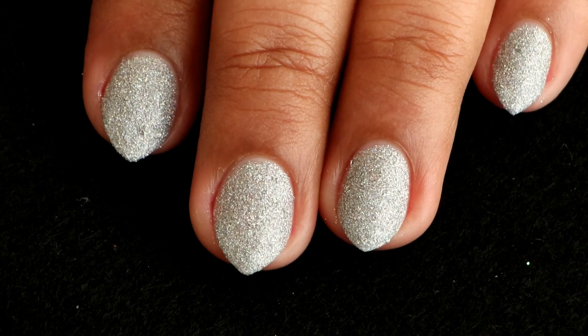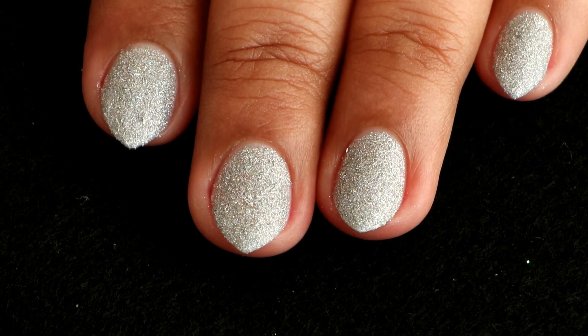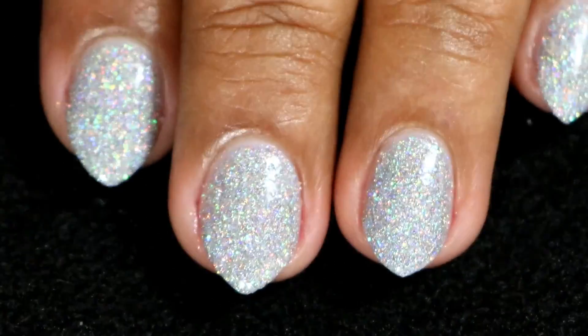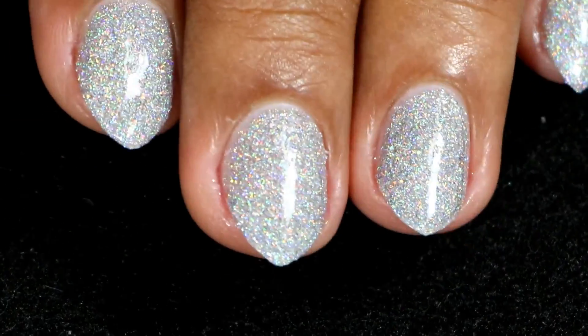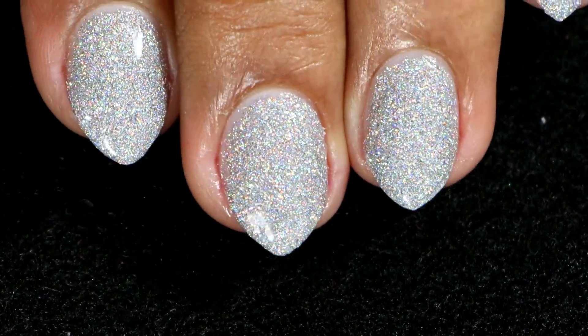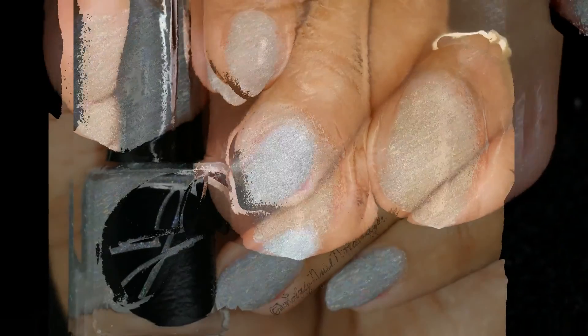This is how it looks after cleanup and without a top coat — even without top coat it's so shiny, guys! And this is how it looks after applying a top coat — just look at the holo, it's so beautiful and gorgeous. Oh god, this is a must-have!